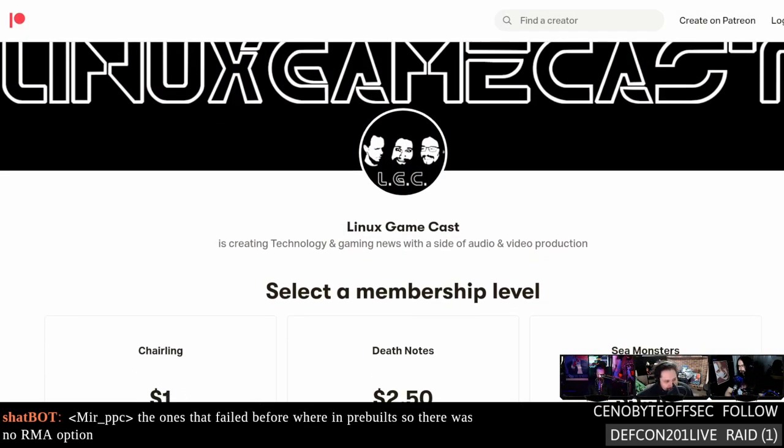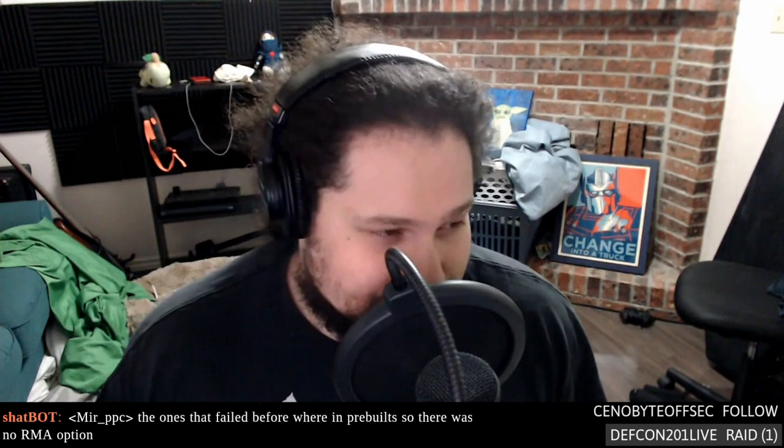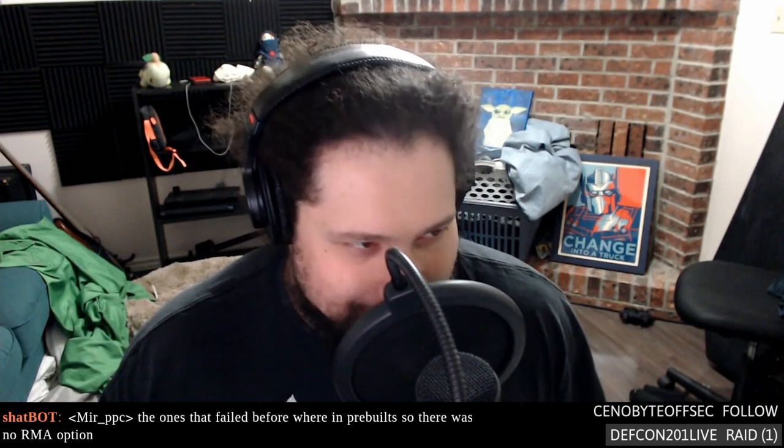Patreon can also get you access to show notes, you can make suggestions, issue story corrections, submit stories, or even buy your way onto the show. We have a brand new Patron to thank — Oil of Hope — and we've got a store on linuxgamecast.com where you can buy t-shirts, merch, and stickers. We've also got Amazon wish lists — go to linuxgamecast.com, hover over the Support button, and go to wish lists.